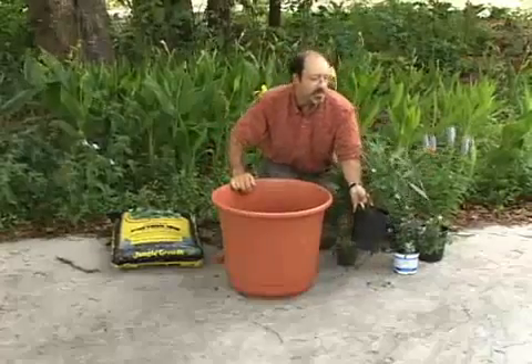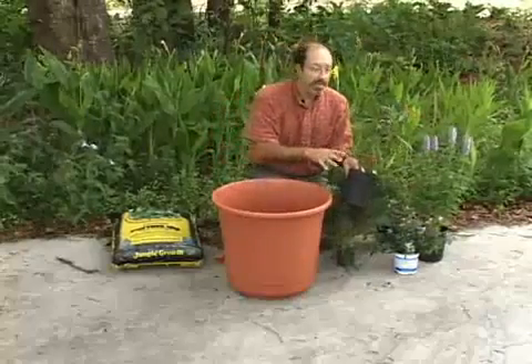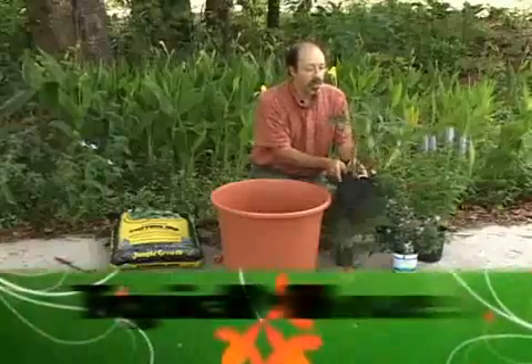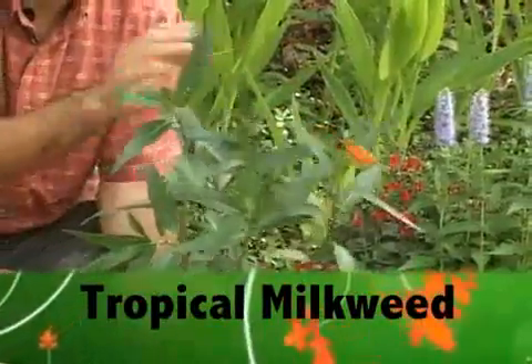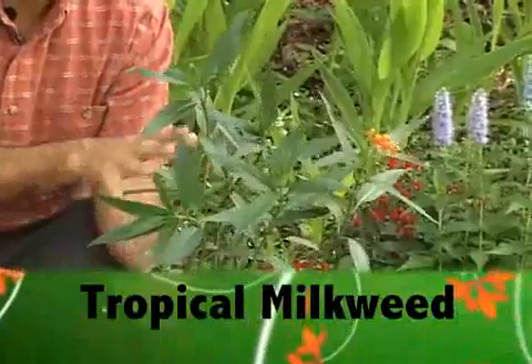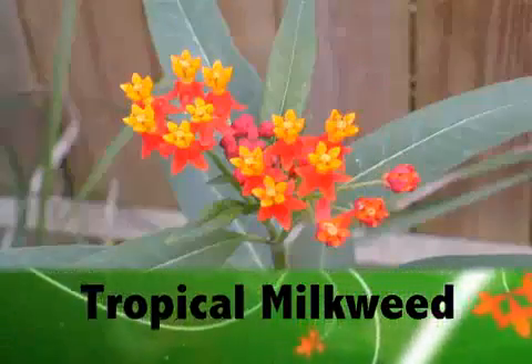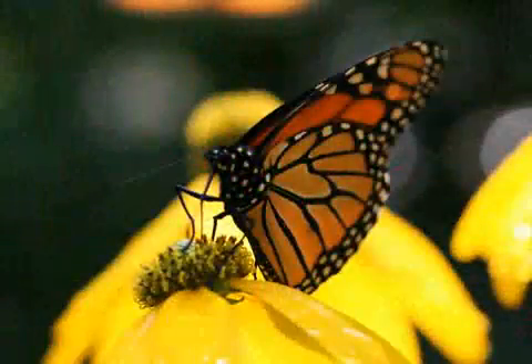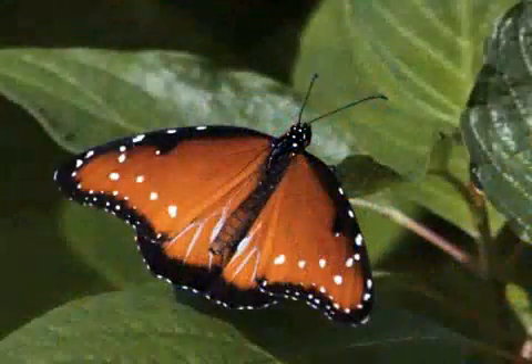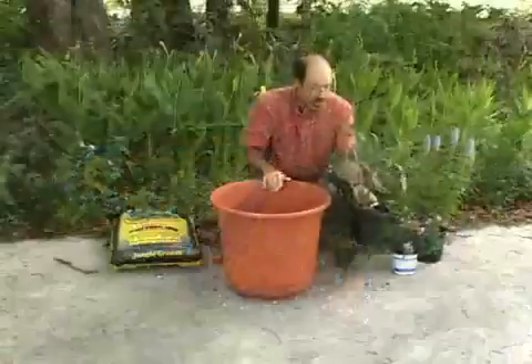The plants I have chosen today are five plants. First of all, we have tropical milkweed. This is a great dual-role plant — it has beautiful flowers for the adult butterflies to feed on, and the leaves are utilized by at least two butterflies we have in Florida: the monarch and the queen. So this will be both an adult nectar plant as well as a larval host plant.